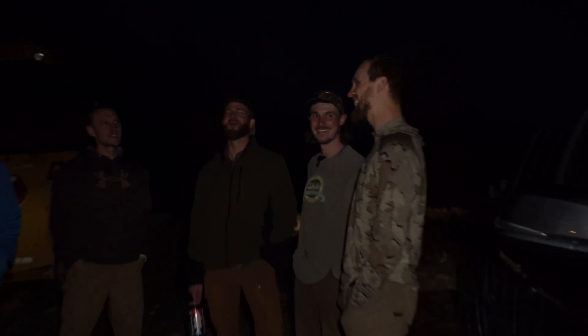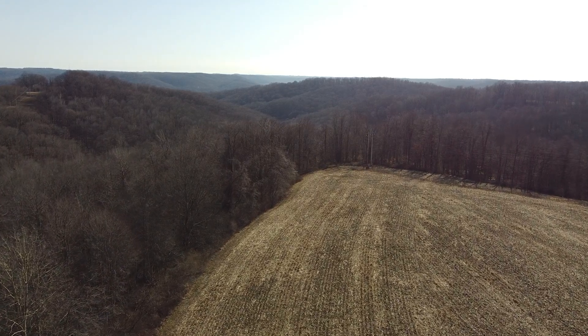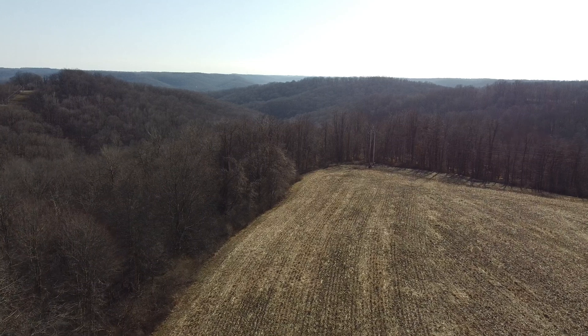I thought I saw one literally go under the dozer track and I was like, well, now it's several pieces. Thanks everyone for being safe, and for showing up.